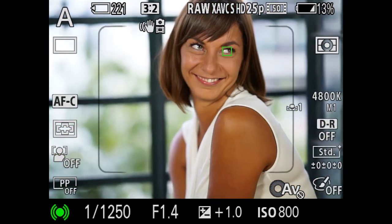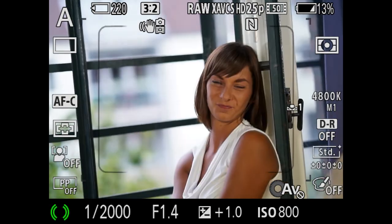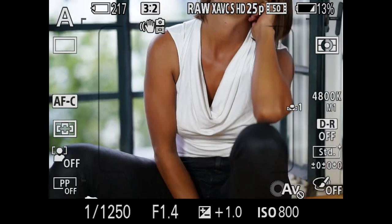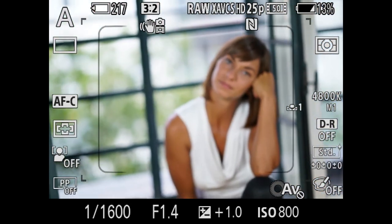There are some situations when Eye AF may not function. For instance, when the person is wearing sunglasses, the front hair is covering the eyes, when the eyes are closed, etc. The Eye AF employed in the 7R Mark II is not limited to Single AF, but also available when using Continuous AF.